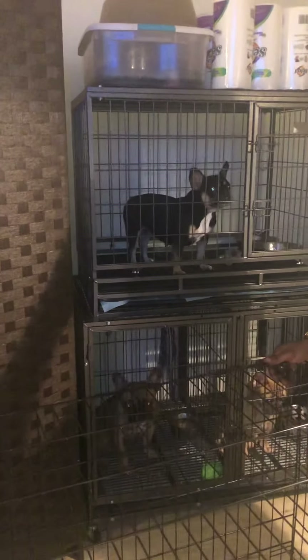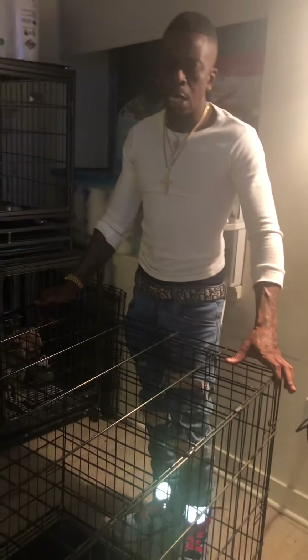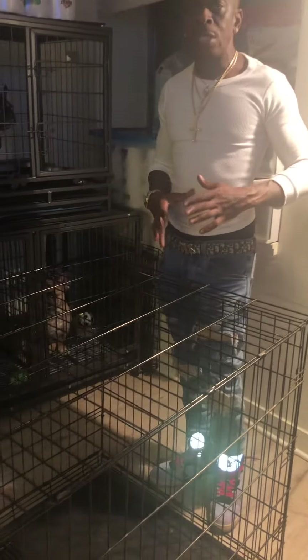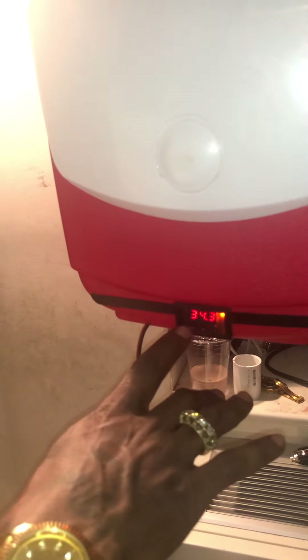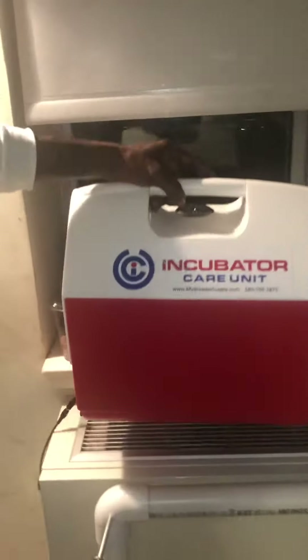She's about three weeks away from her pregnancy, so right now I'm just basically putting everything together, tuning everything, making sure everything is set. As you can see the setting is going up — 38.9, which is actually 100 degrees. When it gets to 38.9 it'll stop, the heater cuts off, and then it cools down.